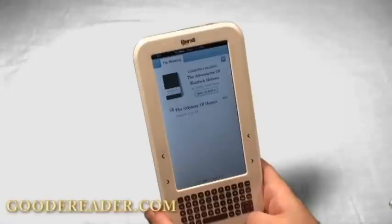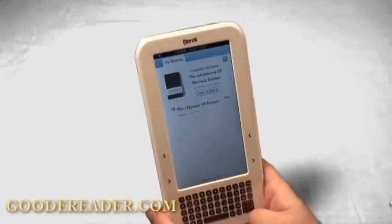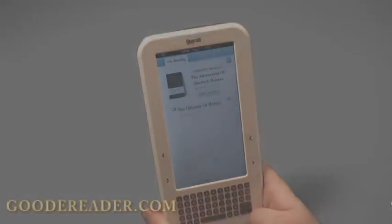This has been a review of the Sharper Image Literati. For Good E-Reader, this is Marcus and this is Nick.